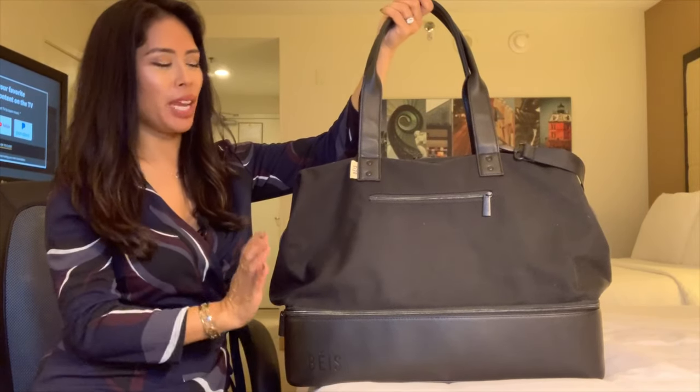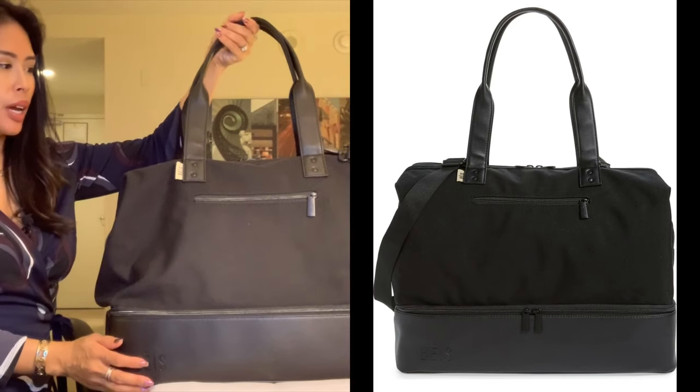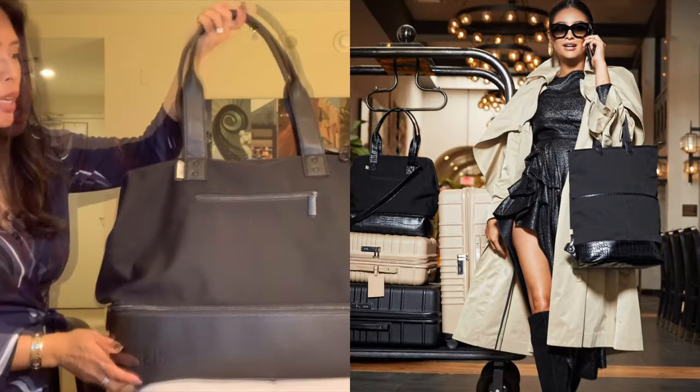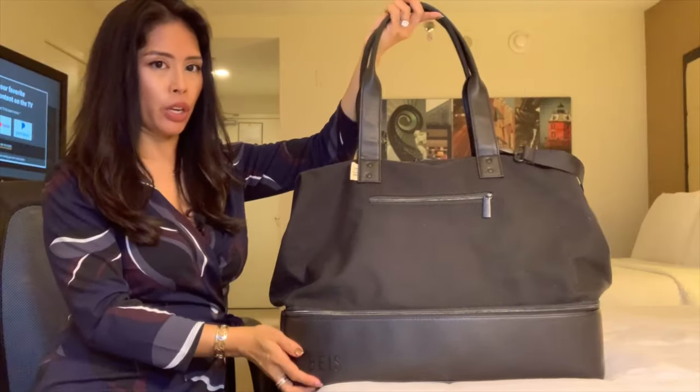Hey everyone, today I have a review of the base Weekender Travel Bag. This is a relatively new line by Shea Mitchell. This is one of her more popular travel bags, called the Weekender.